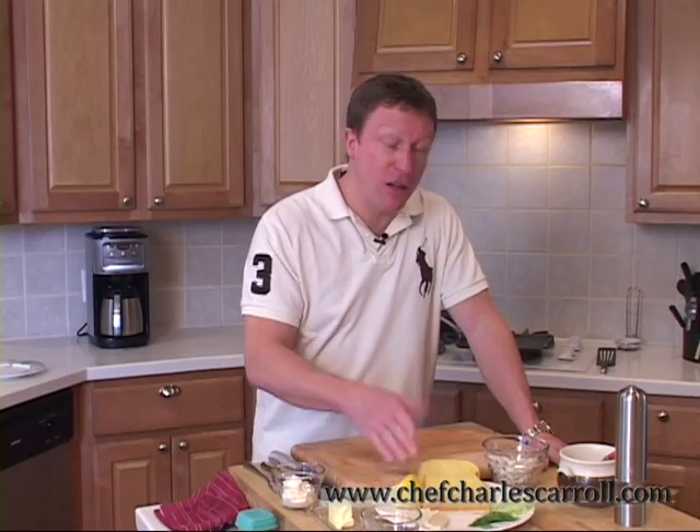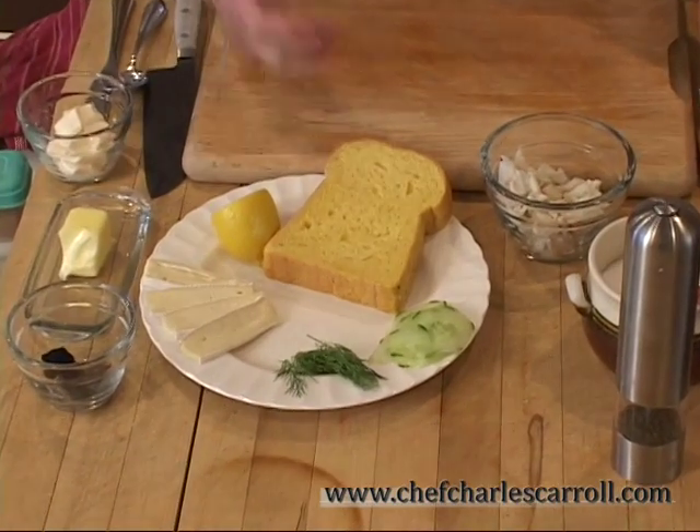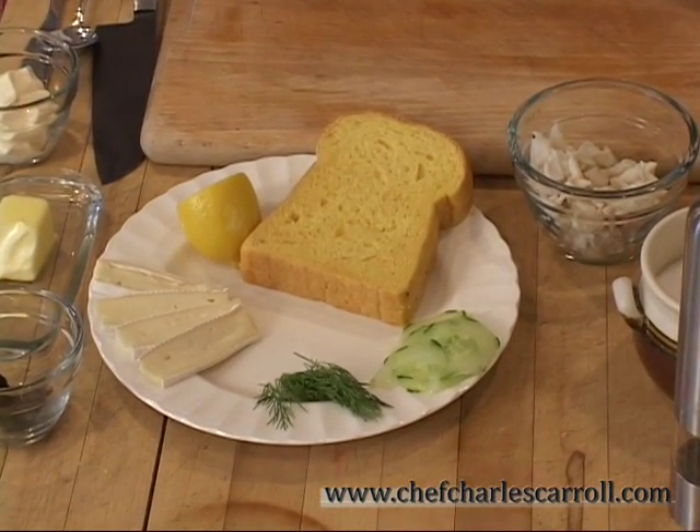Hey, Chef Charles back with Cooking It Easy. What are we going to do today? You're probably wondering, right? We're going to go with a grilled cheese, if you can imagine that. Grilled cheese? You're going to teach me how to do a grilled cheese? You're kidding me?